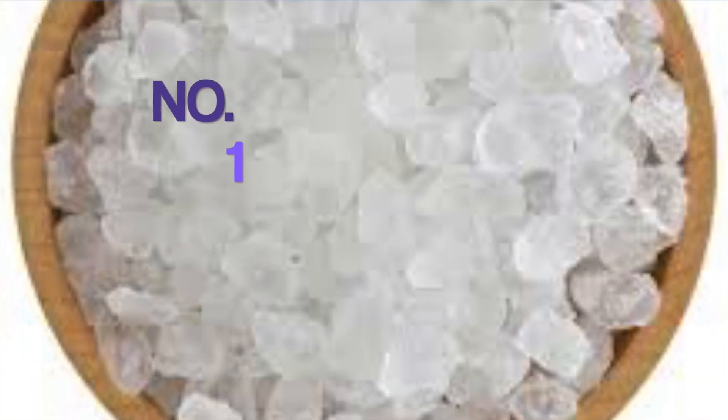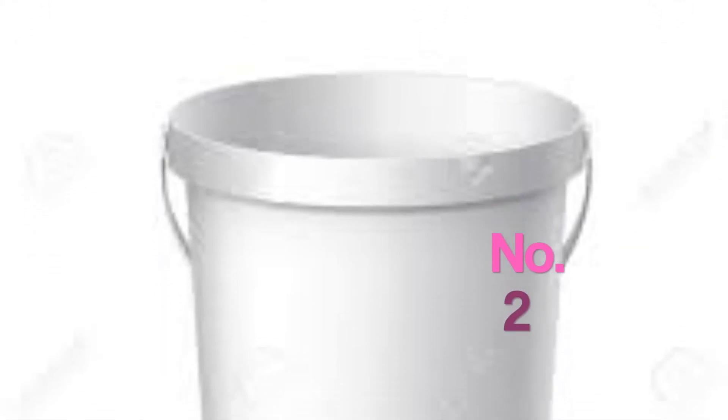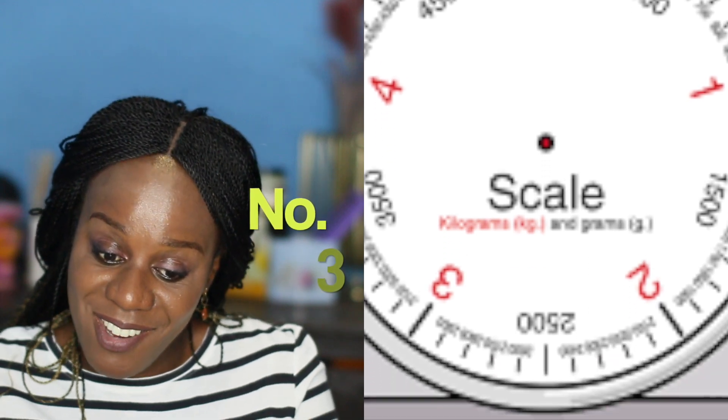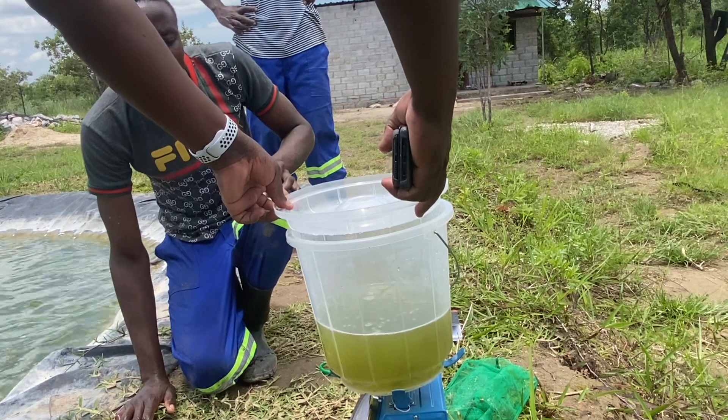This video is very practical so we are going to go into it. We're going to need four things: number one, coarse salt; number two, a small plastic bucket; number three, a scale; number four, a scooping net.